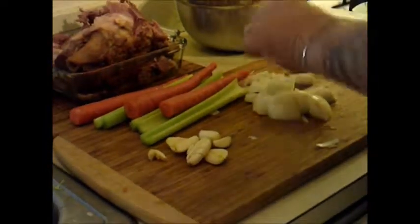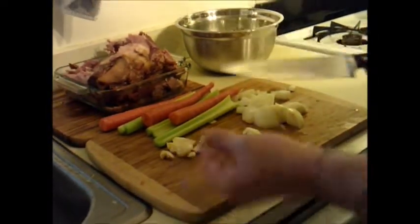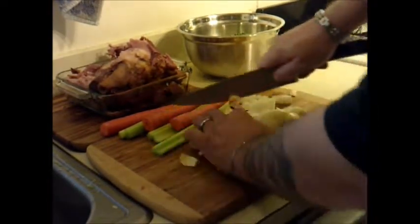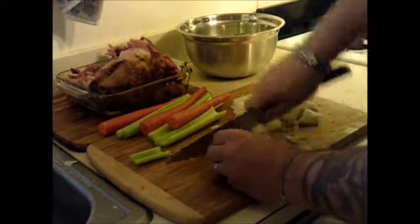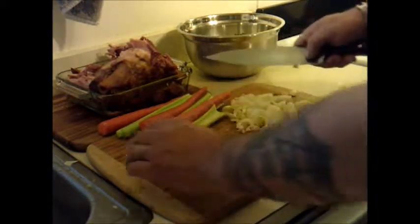You're going to take your garlic — I've already peeled it, and I'll show you some tricks for that another time. What we're going to do with the garlic is just give it a simple rough chop, just run your knife right through it, nothing fancy. This is all going to go into a boiling pot of water, so you don't have to be too fanatical.